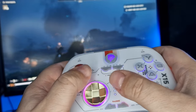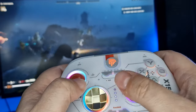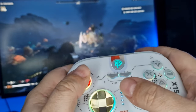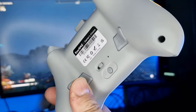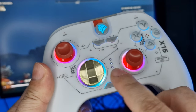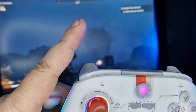The X15 comes with two extra back buttons for programmability. During my testing using the program button, I never ran into any issues. While playing Helldivers 2, I was able to reprogram the stratagems button by pressing the program back button once, then pressing one of the two back buttons I want to reprogram to, then pressing the button I want to remap, and finally pressing the back remappable button one more time to finish off the process.